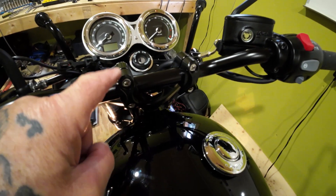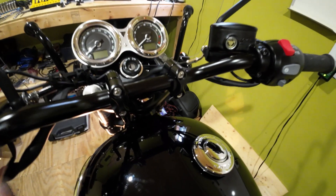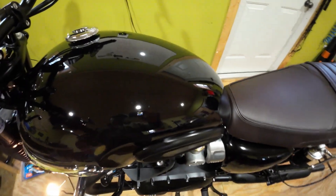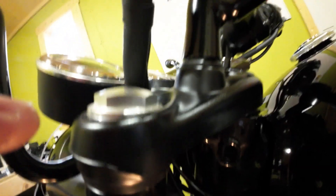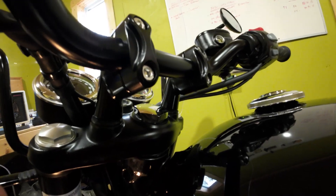For some reason I forgot about the outer Motone clamps. When I had the riser on and set the bar in, I put the original stock Triumph bar clamp on it and the measurements were all off. Then I looked over at the table and saw the Motone clamps. The nut up here is 14 millimeter and it bolts right up into the riser. The bar clamps are 6 millimeter hex bit.